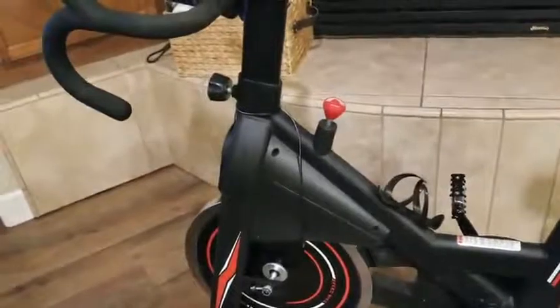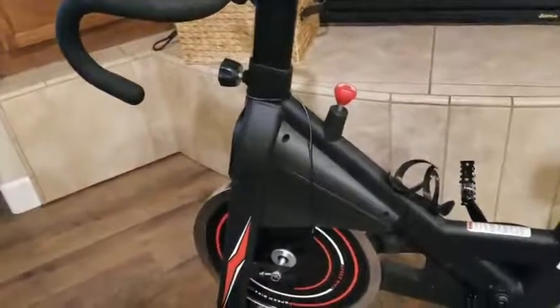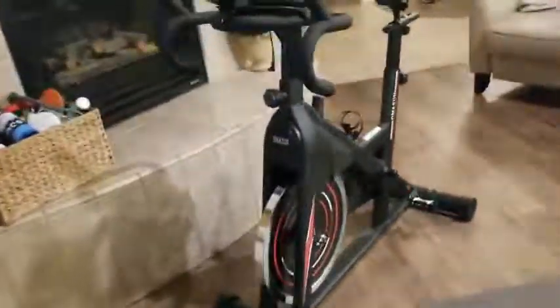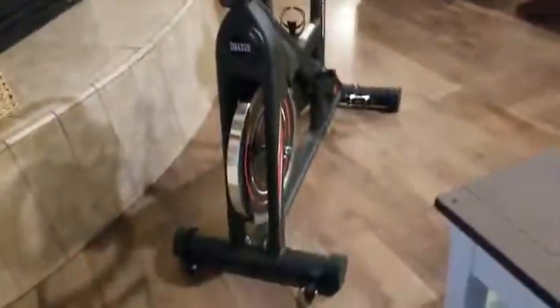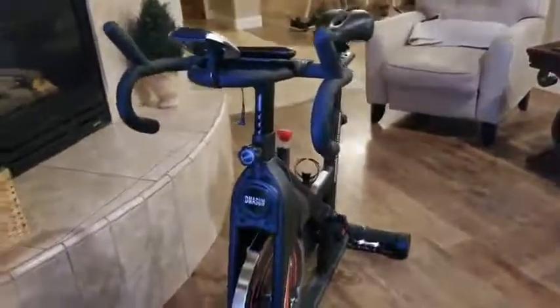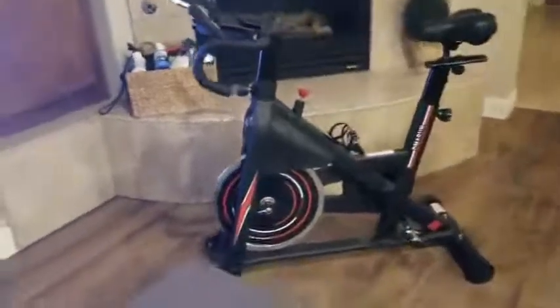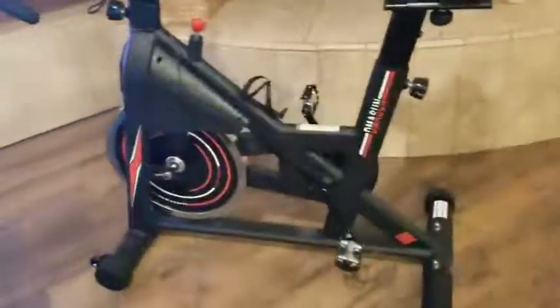The tension adjustment is right in front of you so you can access it when you get tired. I just stay at one fluid movement and do 30 to 45 minutes of cardio — that's how you burn fat off your body. I just watch a show and the time goes by.